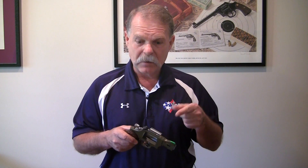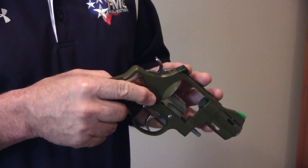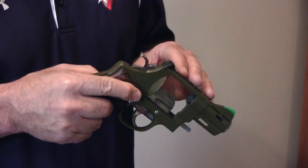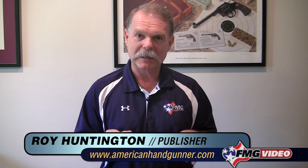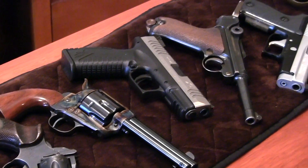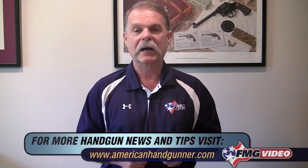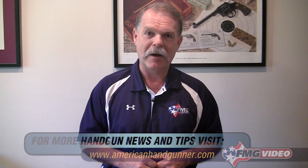Remember — finger off the trigger, the muzzle always pointed in a safe direction. That way if there is an accident, probably the only thing that's going to happen is a really loud noise when you least expected it. This has not been a comprehensive safety course on how to load or unload handguns, but it's just a quick, broad overview of the things you need to keep in mind if you're around handguns or around people who are manipulating them. I'm Roy Huntington with American Handgunner Magazine, and thanks for spending time with me in my office.